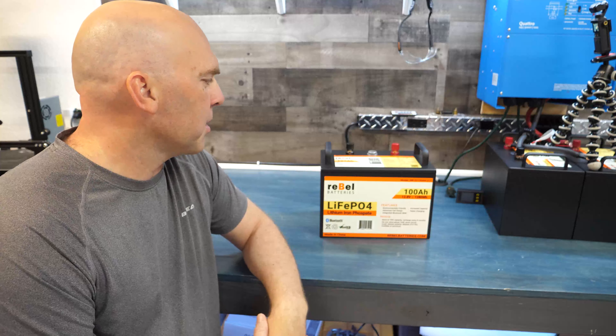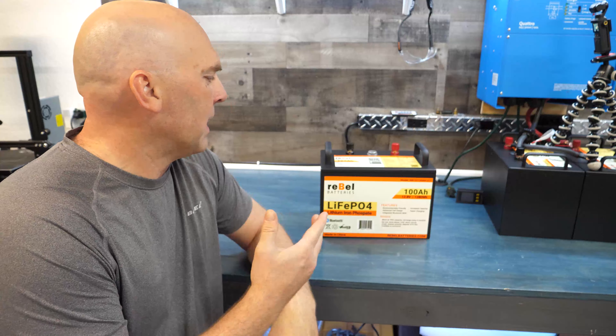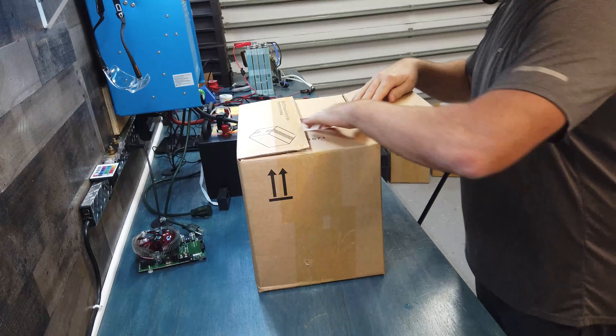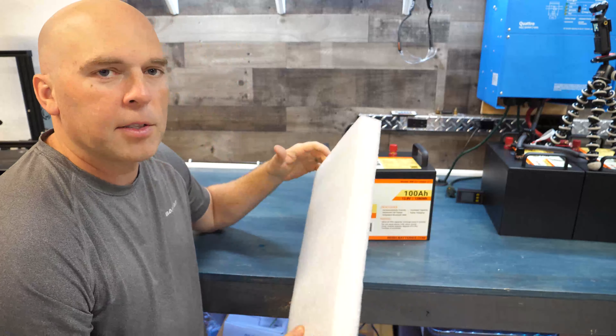The Bluetooth switch is for security so nobody else can log into your Bluetooth and use default passwords. It also saves power — the Bluetooth only sips power in the first place, but this eliminates any residual draw on the Bluetooth module.